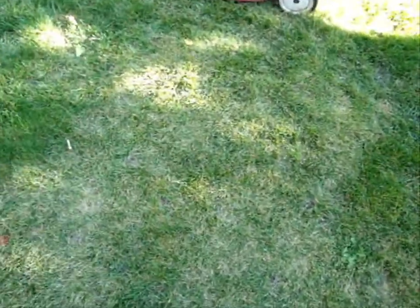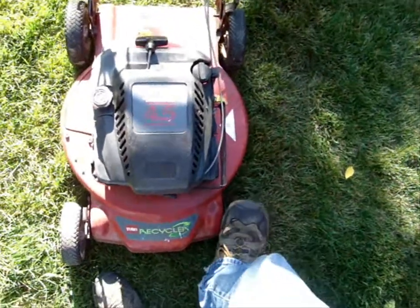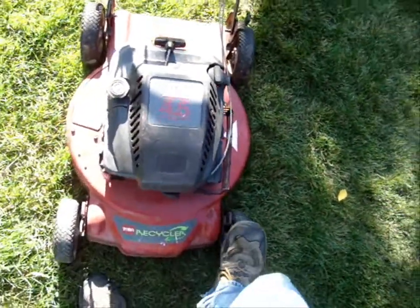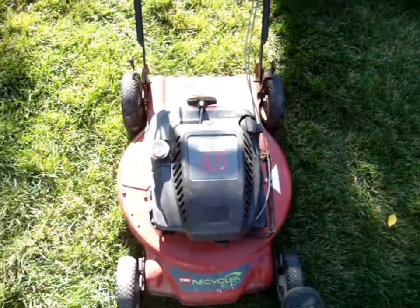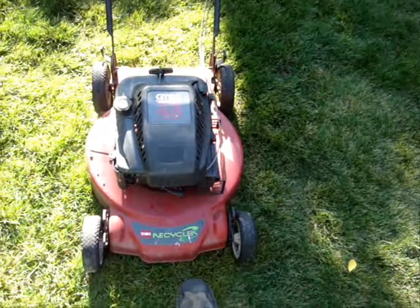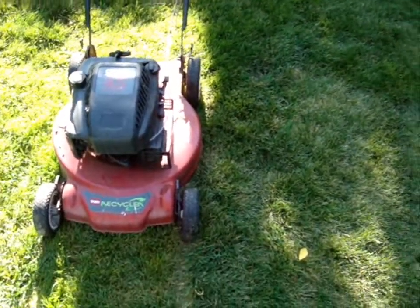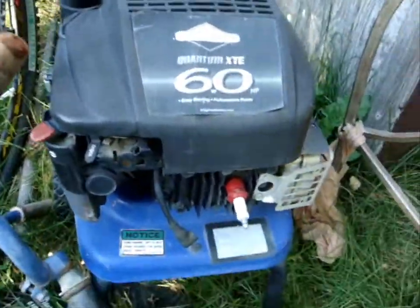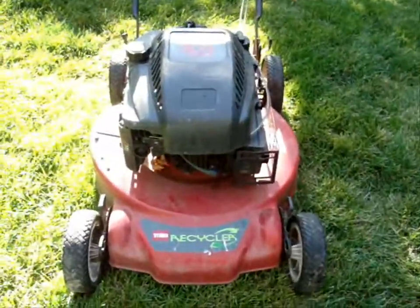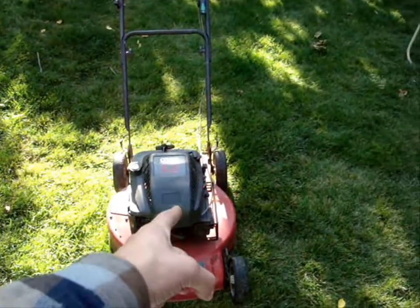Hey YouTube, how are you doing? I'm gonna do a video here real quick of all of my small engines. First off, here's my 4.5 GTS 2 Toro Recycler - it's a Briggs & Stratton Quantum. I looked the model number up and it's close to a Quantum, so I'm just gonna call it a Quantum. It looks just the same, just a different cover - anyways, I've got to tear that down.